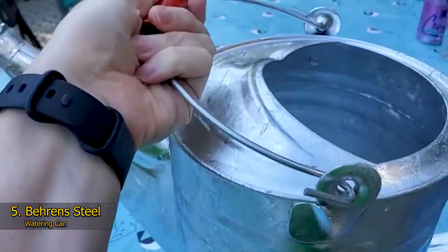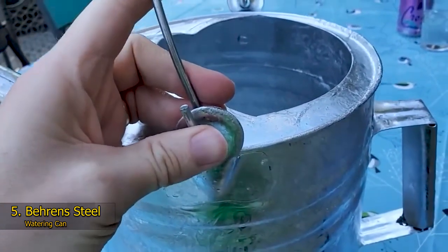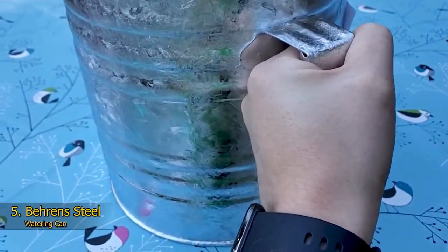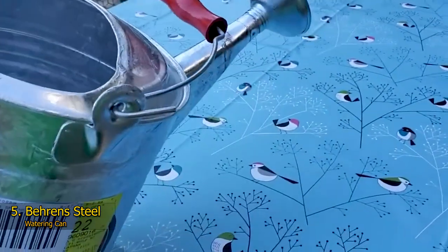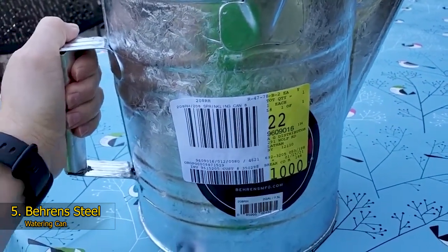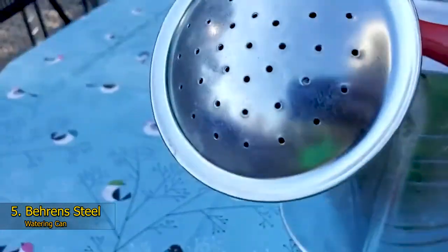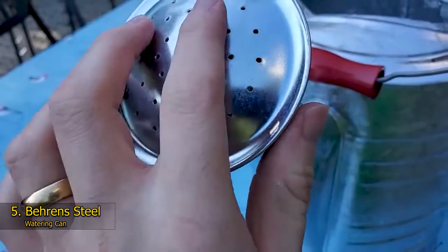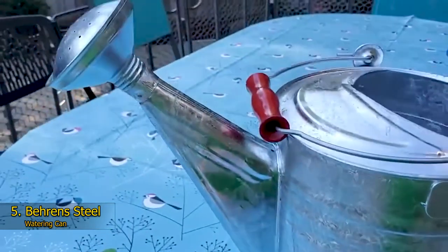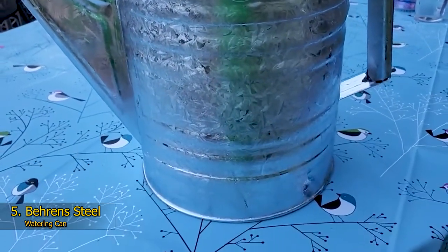Better still, it's recyclable too, so you really are taking care of your own ecosystem and the environment. Whether you are using it in extremes of cold or heat, it's impervious to whatever you throw at it and will still retain those good looks and vintage charm. We've picked out the two-and-a-half-gallon version, but the Behrens watering can can also be purchased in a 1.5-gallon, 2-gallon, and 3-gallon version. It features a convenient slim top carry handle alongside a solid side handle, and also a fixed rose head spout that is stronger and more durable than plastic.